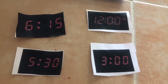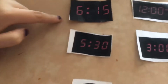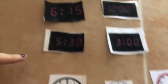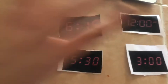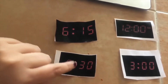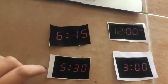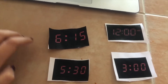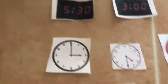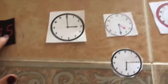We are going to play our time match-up activity. We are going to match our digital clocks with our analog clocks. We have 4 different times: 6:15, 5:30, 3, and 12. We're going to start with 6:15. Let's look at our analog clock — which analog clock shows 6:15?